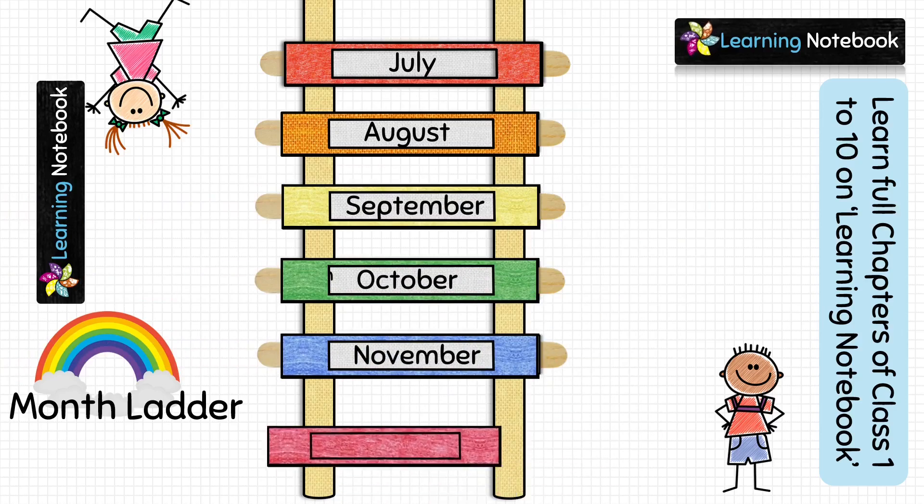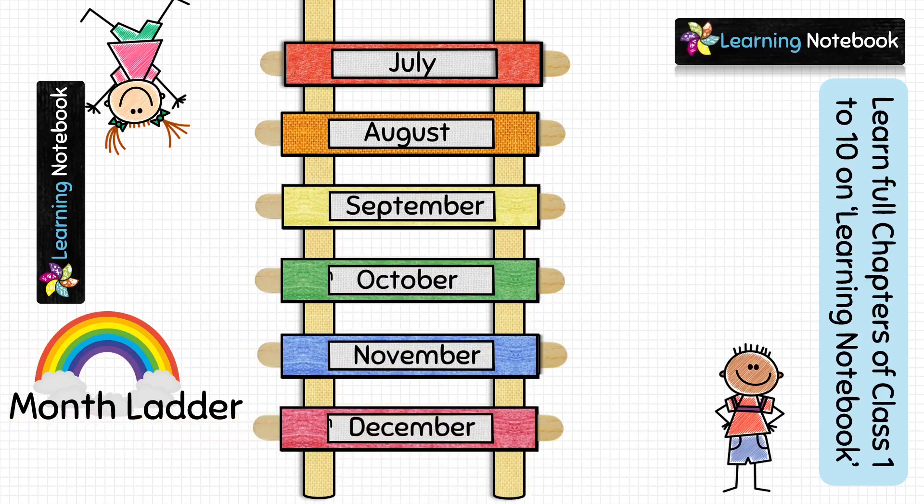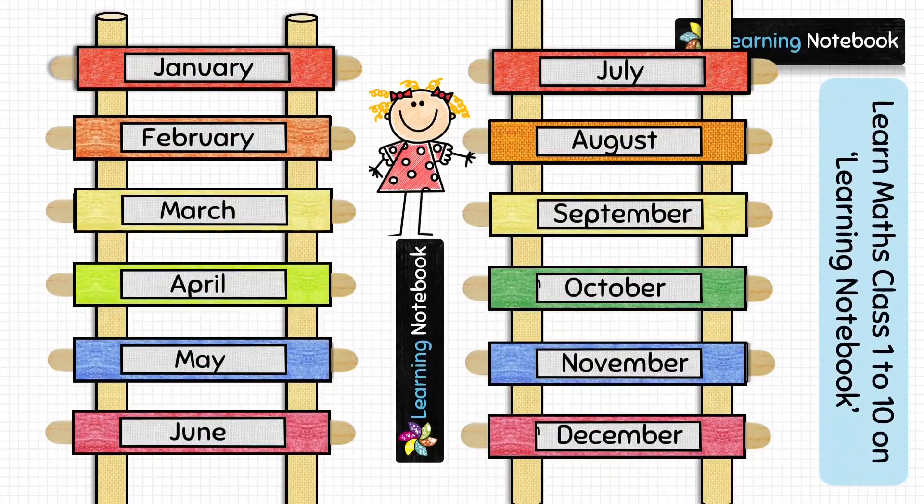So in this way we have pasted all 12 pockets and inserted the sticks for each of the 12 months. Since the entire ladder cannot fit in one screen, it is displayed in two parts here, but you have to make this ladder on two cylinders only and not four cylinders.